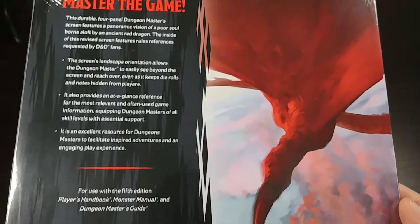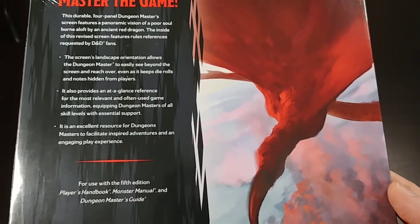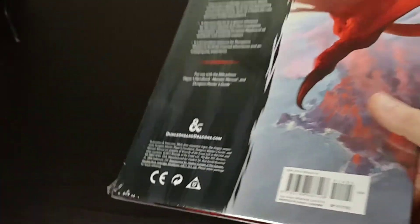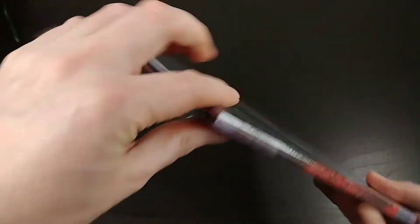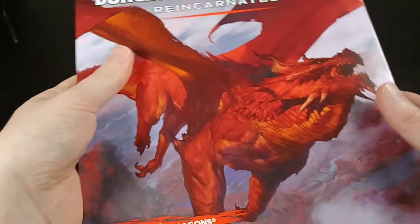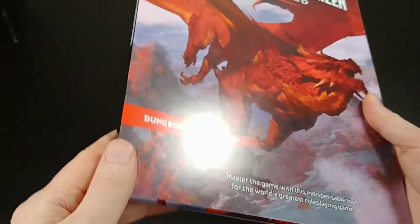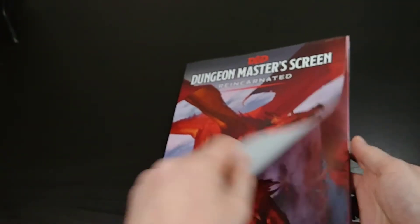Here is the back — the artwork kind of wraps around here. Just some basic info, UPC, all that good stuff. There are no stickers or anything on the outside. So let me get the plastic wrap off. There we go, that was easy enough. It's got this matte printed outer slip cover here, and that just comes off — it's not even attached with any kind of adhesive or anything like that.